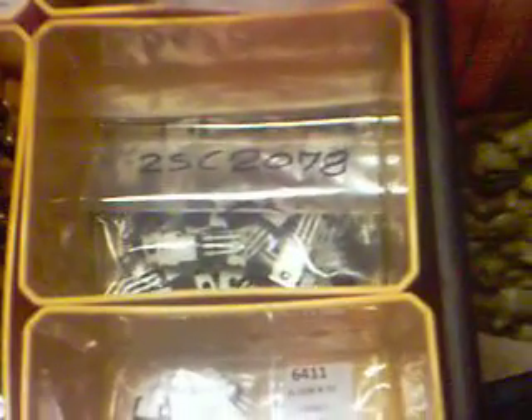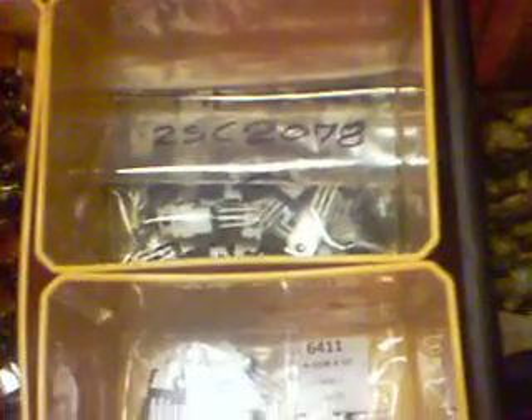What you see here is the 2SC2078 — that is a CB final drive transistor, final RF amplifier transistor. I've had real good luck with it operating down on 40 meters and also 20 meters. It just works real well for what I'm doing. I bought several of those — there's probably 150 or more there.